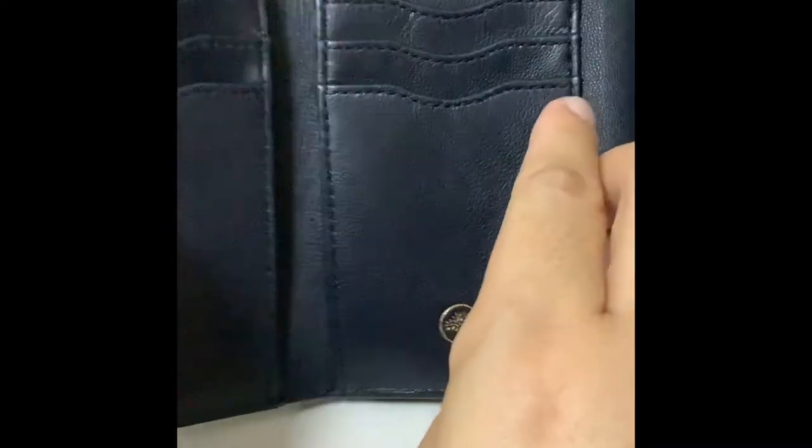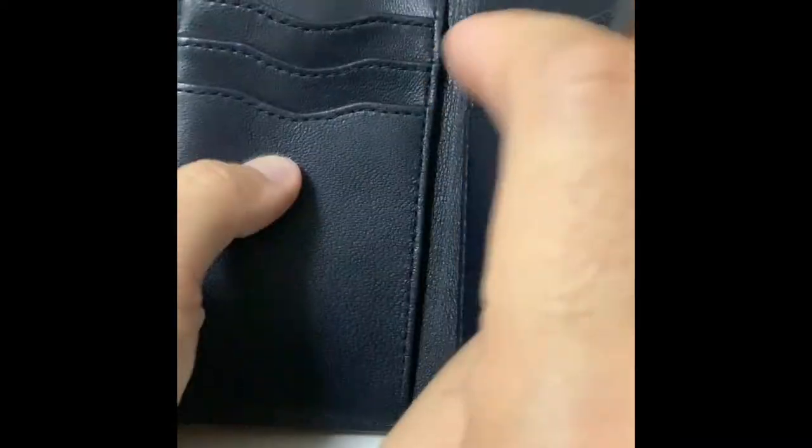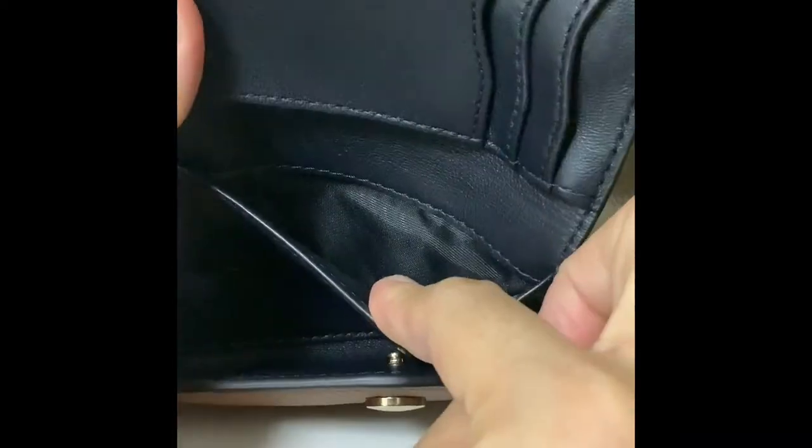In terms of capacity, I think it's quite similar to the Victorine wallet — you can fit three cards here, three more here, then you have one slot here and another slot here, very similar. And then you get a slot for banknotes.